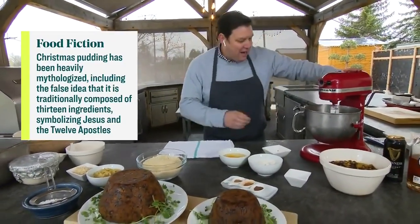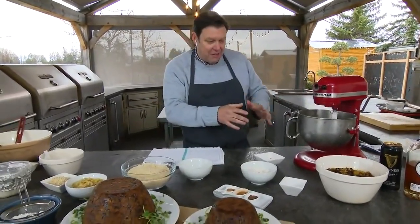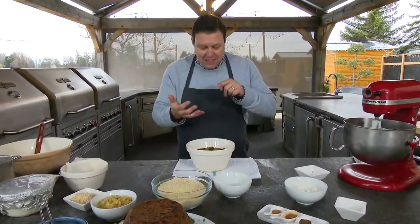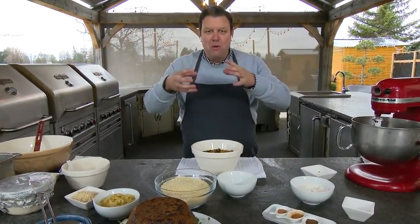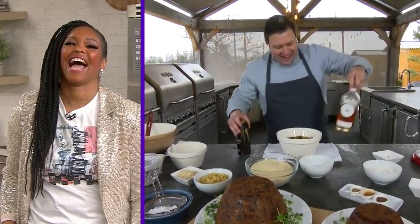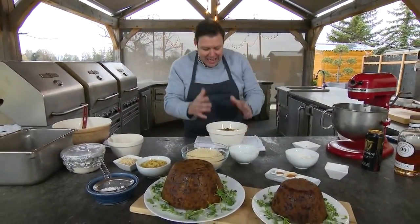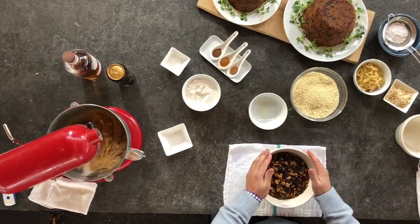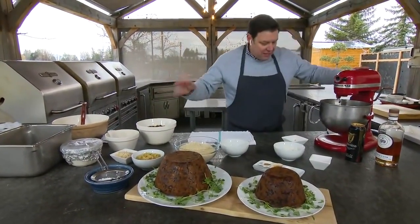Once you bring that all together, you simply add in your eggs and let it come together. Now the most important part is the fruit — this has raisins, currants, sultanas, candied orange peel, candied lemon peel. Then you pour whiskey and Guinness over it and let it marinate for at least two days to let that flavor build.